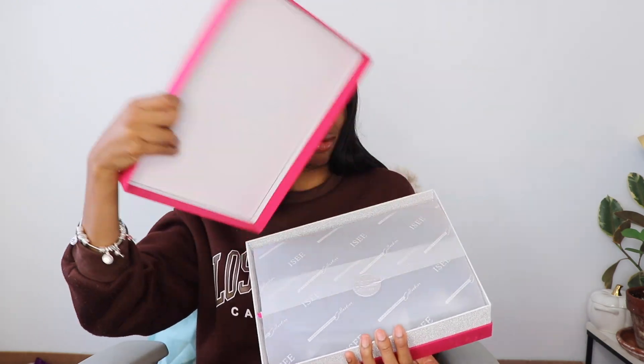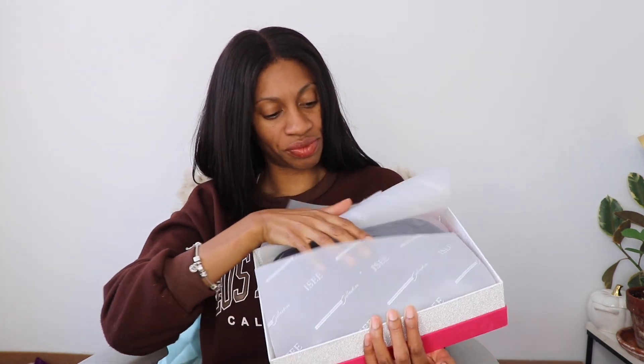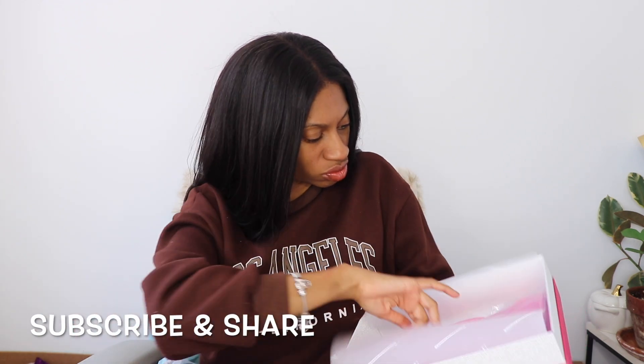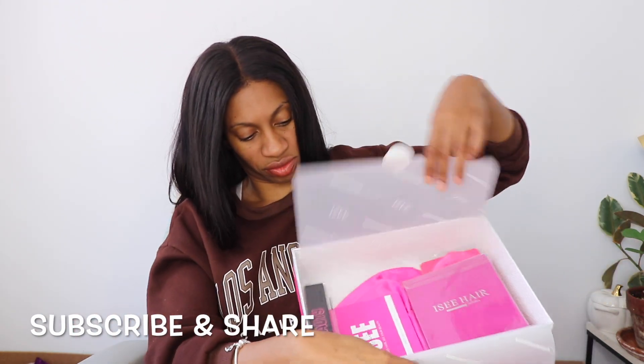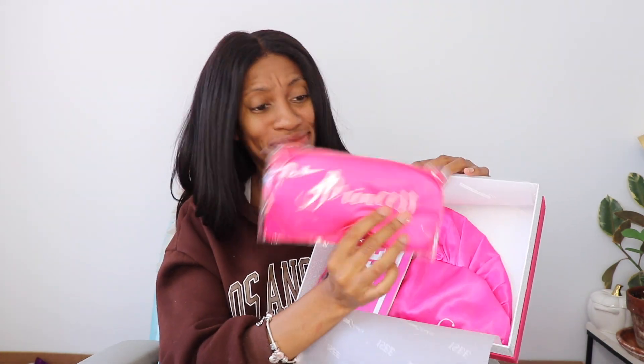I was so impressed with the packaging. I'm definitely going to use that little bag. This box is actually soft and hard at the same time — it has that brushed texture that's really soft, but it's a really sturdy, firm box. I will be using that again. Then it came with all these goodies that are branded and cute. Look at those lashes — so cute. Love this little eye patch.